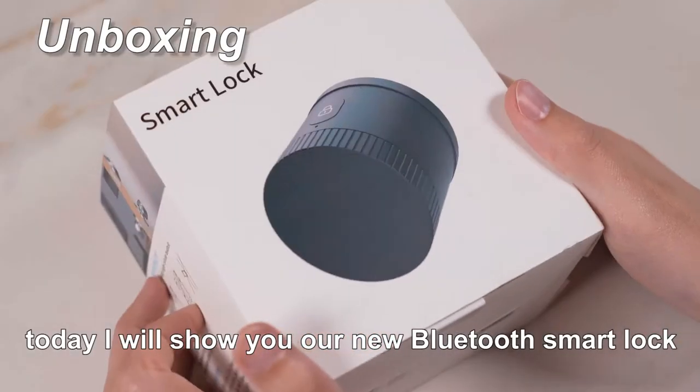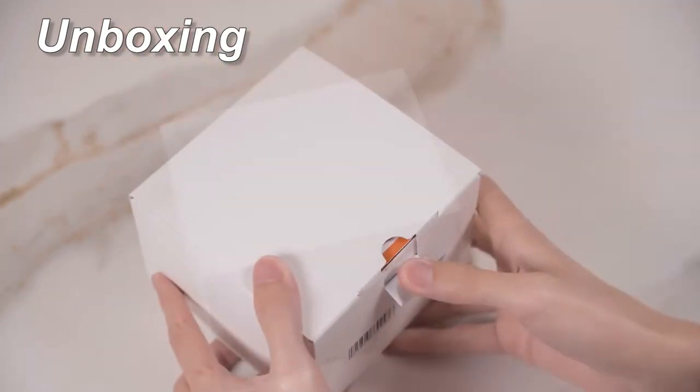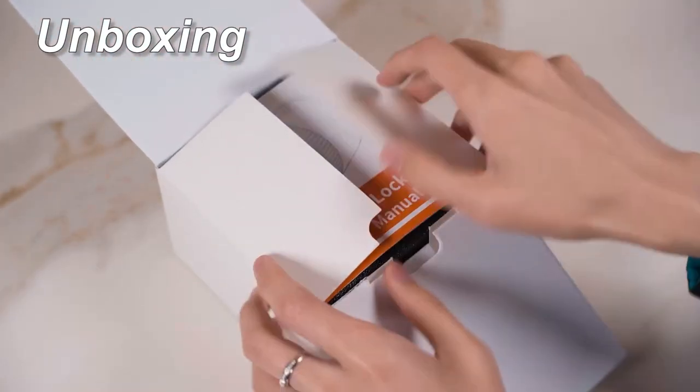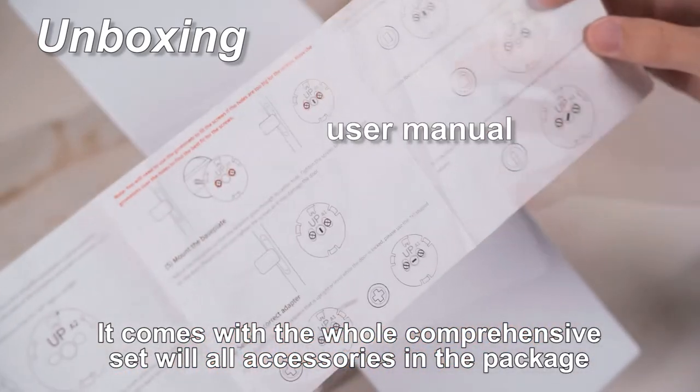Hello guys, today I will show you our new Bluetooth smart lock. It comes with a whole comprehensive set with all accessories in the package.